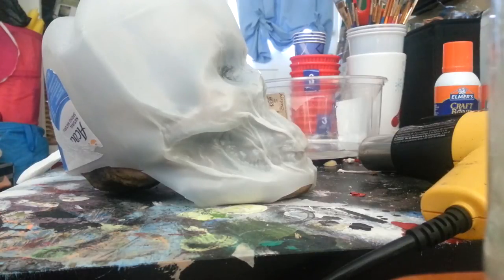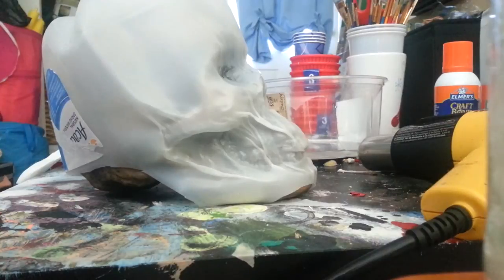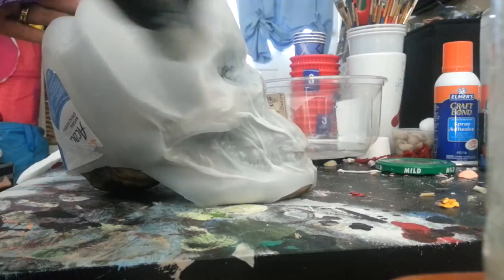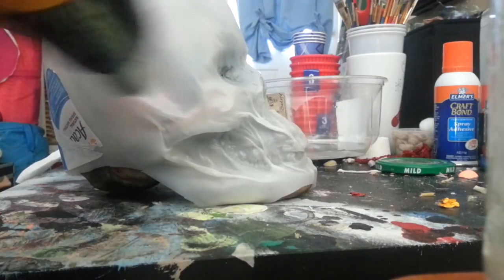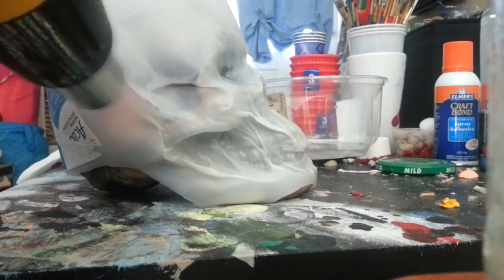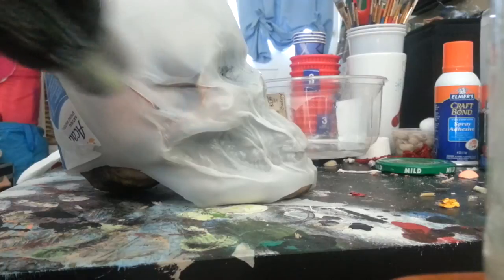Let's do this cheekbone too because that's got some good detail there. Let's see if we can make that pop. Switch back to the high heat setting because it's a little faster. I'm not so worried about punching a hole over here. You want to keep it moving though, that's for sure.